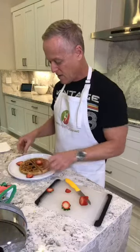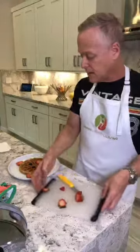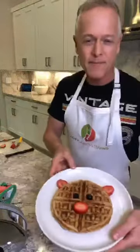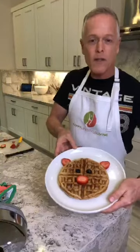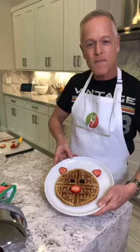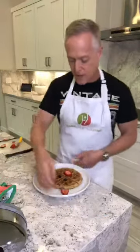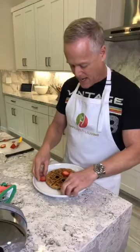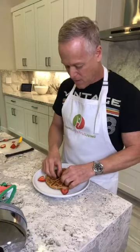And there you go — you've got a little piggy waffle face! How cute is that? I don't want to tilt it too much because it'll fall off the plate, but I'll take a picture and post it. And there we have the little piggy waffle.